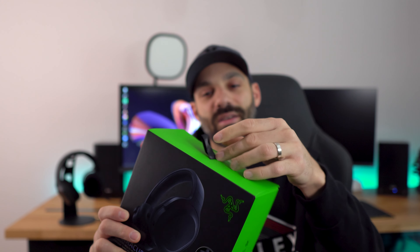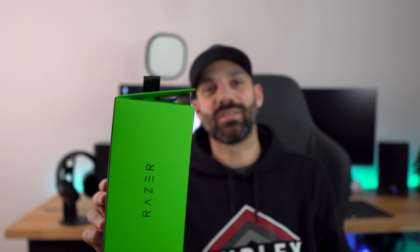One thing I noticed: Razer boxes hate to stay closed. This is the second Razer box I've owned where once you open it, even if you close it perfectly — look at that — it just drives me nuts. As a box person, having something that doesn't close annoys me, but a little masking tape won't fix. But anyway, I really like this product, and this review might be a little bit different than the normal format.